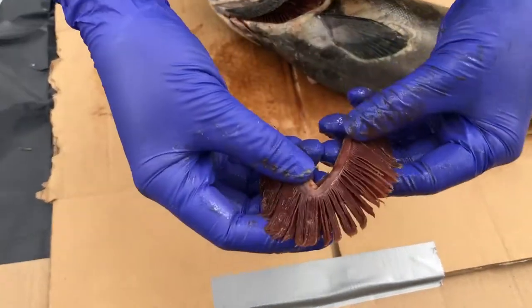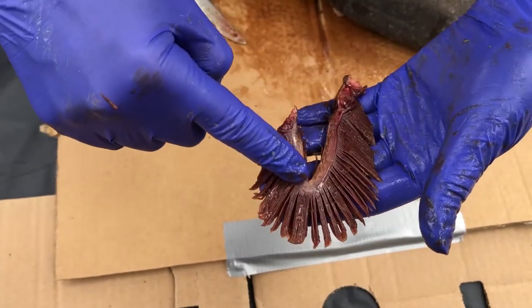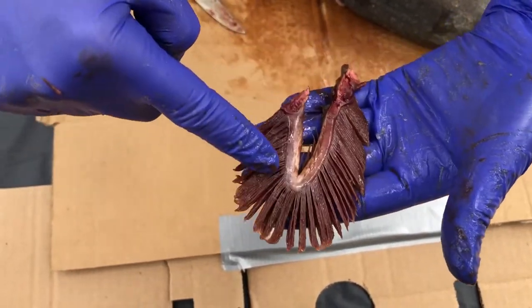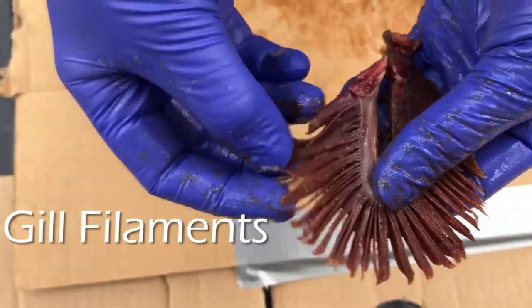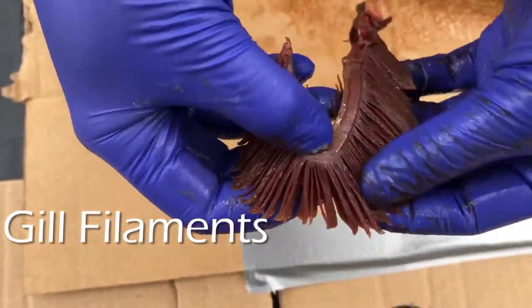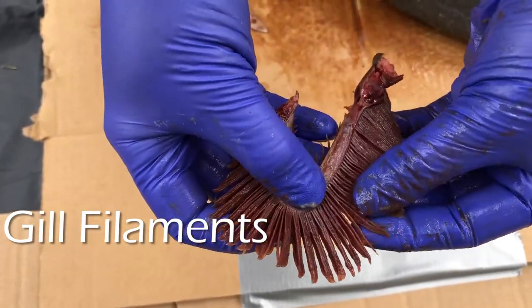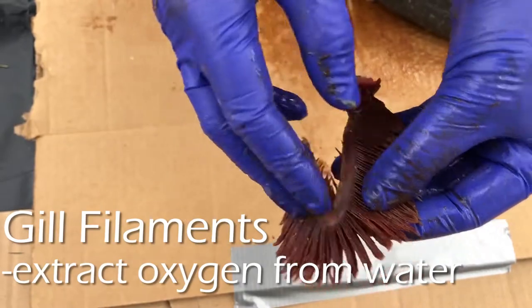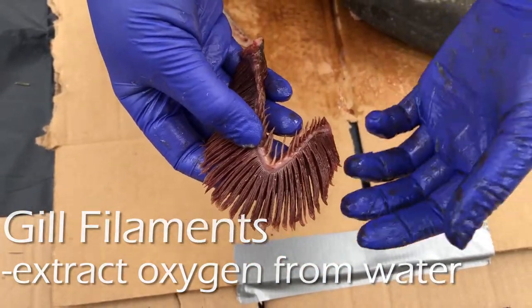Here is one of the gills. This is called the gill arch, and it holds structures called the gill filaments. These have a lot of surface area so that when the fish breathes in water, they are able to extract the oxygen from the water so that the fish can breathe. That's very different from humans — we have lungs to extract oxygen from the air.